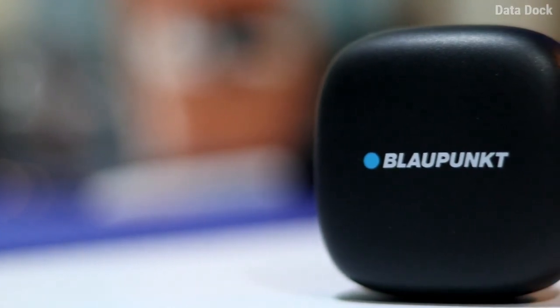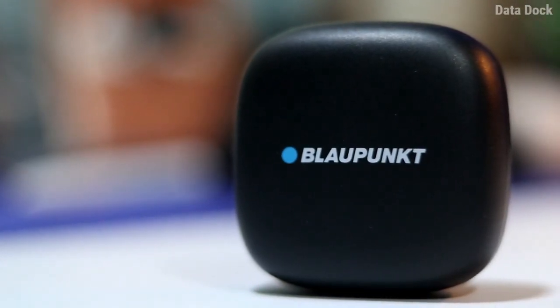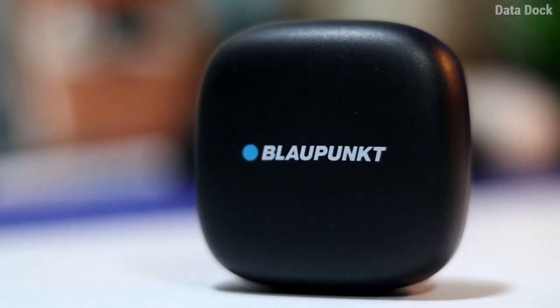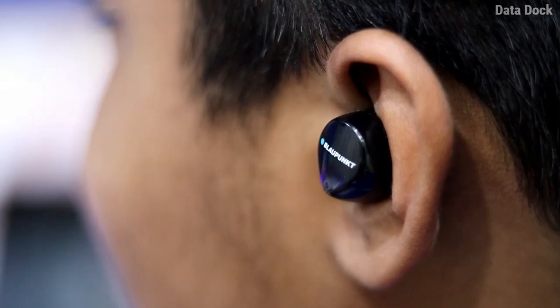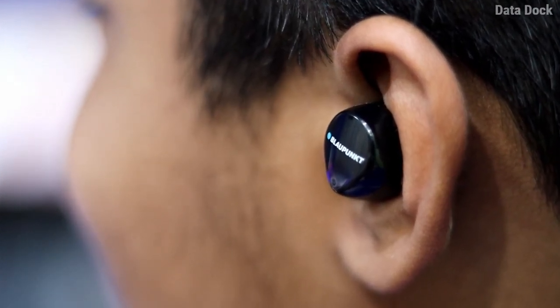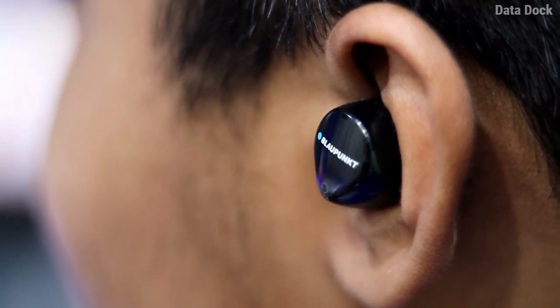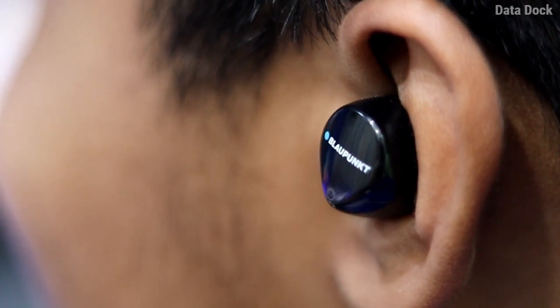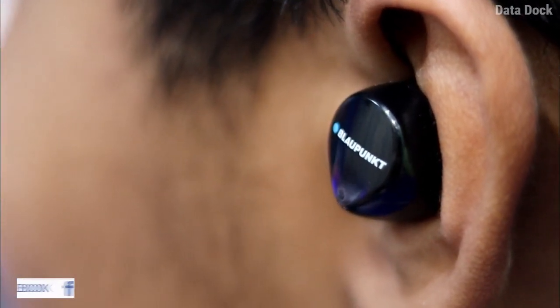Finally, if we talk about sound performance, it is really outstanding. The music clarity and bass are very good. Even call quality seems to be pretty good. I will rate music clarity 9 out of 10, and call quality approximately 8 out of 10. Overall, this product looks pretty impressive, and I am using this device for more than 15 days — I am really happy with its performance.